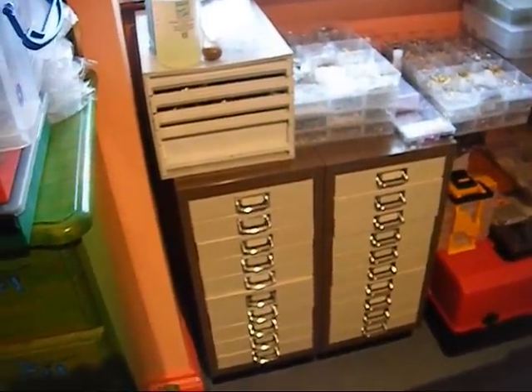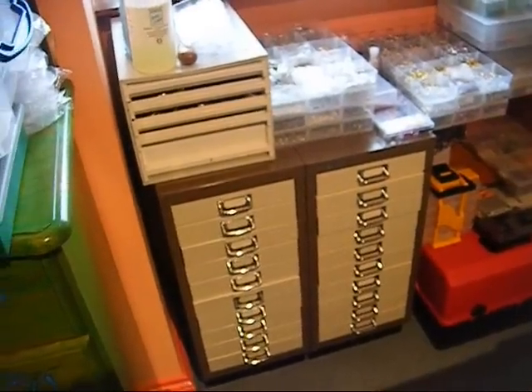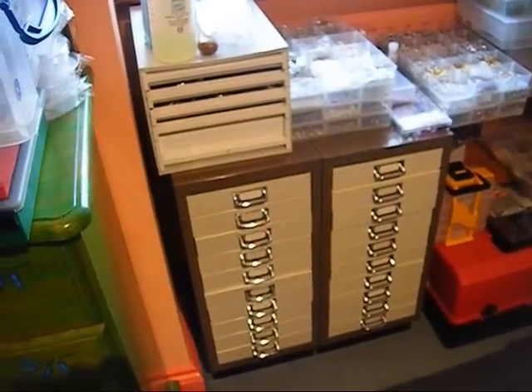I'd like to show you around my bead room. It's organised chaos, you might think, but I actually know where most things are.